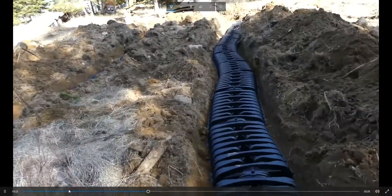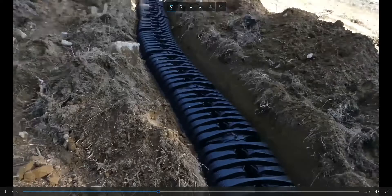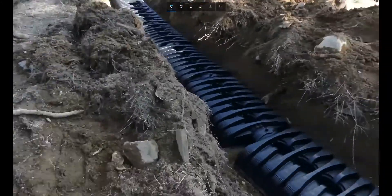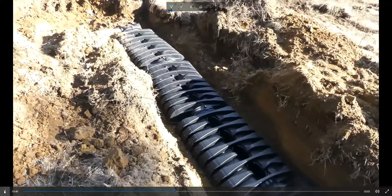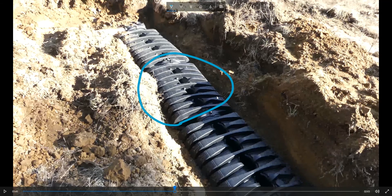Here we are getting to the infiltrator domes. You can see the drain field goes out and then snakes back the other direction. In this particular installation we've utilized the low-profile infiltrator domes. The advantage to these low-profile ones is they are about four inches shorter than the standard chambers, so you can get away with a slightly shallower trench — saving time on excavation and labor as well.